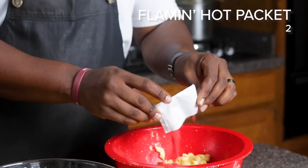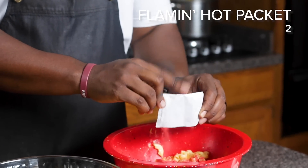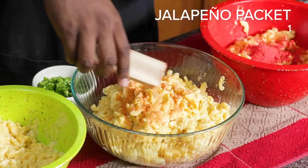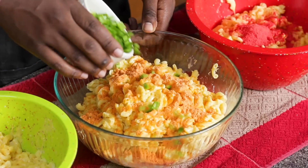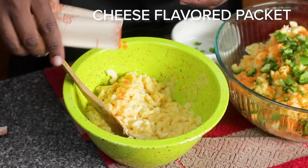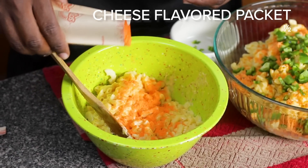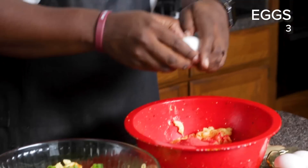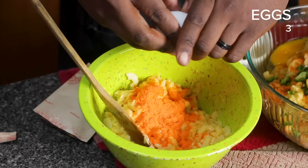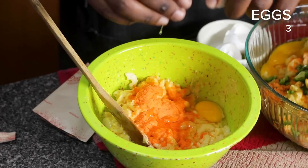First we're gonna add the Flamin' Hot. We had the smaller packets for the Flamin' Hot, so I'm gonna use two of them. And then we're gonna add the jalapeño. And now for the jalapeños that we chopped up earlier. It's looking very Cheeto-y already — it kinda looks like that cheese dust that you get stuck on your fingers. And lastly, our original cheese flavor. We're gonna save half of this packet for the cheese sauce at the end. Now we're gonna add the egg, which is another binder that's gonna hold this whole thing together. We're gonna put one egg into each bowl. So now we're gonna stir this up.